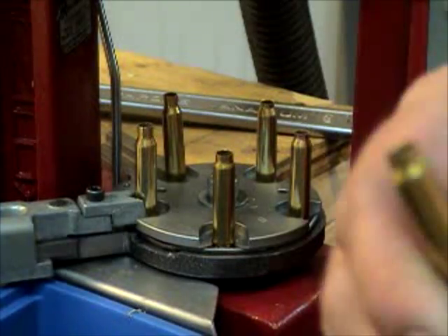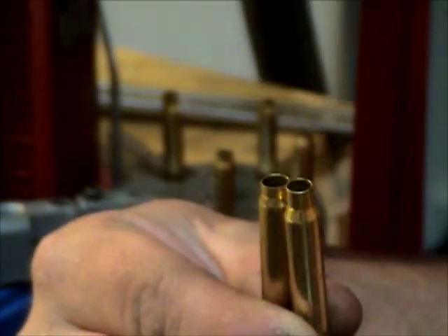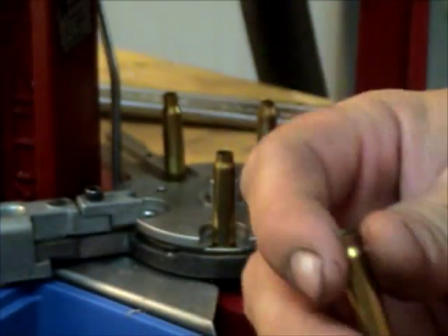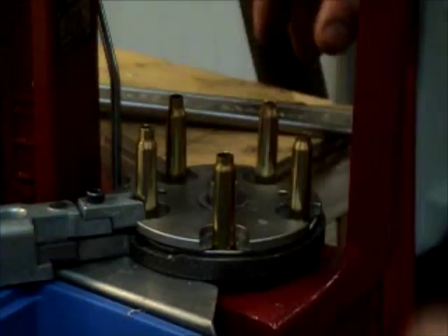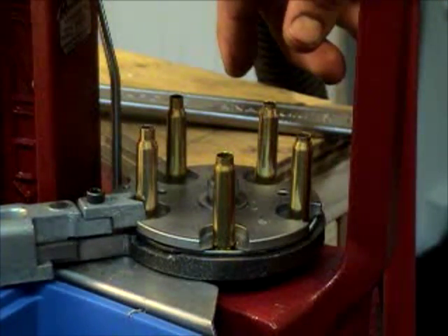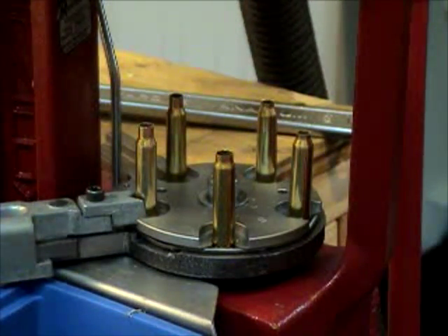Here's the finished product and then you have your starting brass. Now with the 6.5 PCC, the necks are short and you do have just a tad bit of problem with neck tension. That's why every round I crimp, because you can have issues when the bolt closes — you can have the bullets moving out towards the lands. So I have a custom Lee crimp die for that. Since I started using that, I have zero issues with the bullets moving.